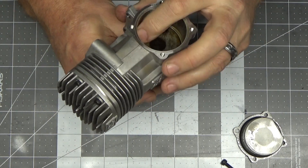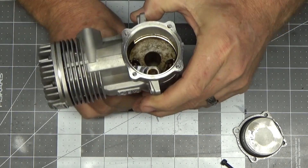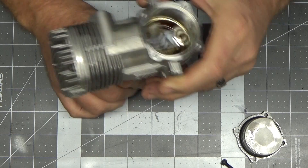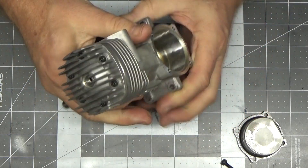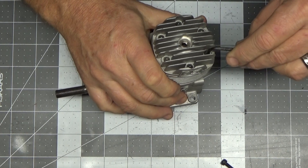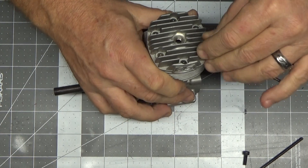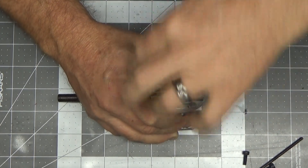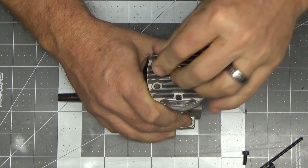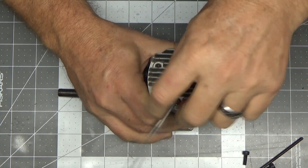It smells like fuel residue, obviously because it's been run. This rear bearing looks a little dark but feels great. Let's pull the head here real quick and see what the top of the piston looks like, and we'll take it from there.